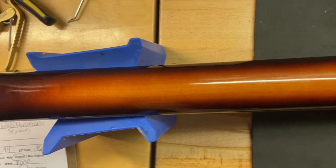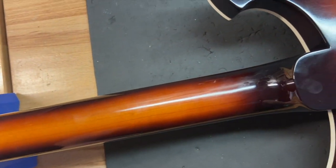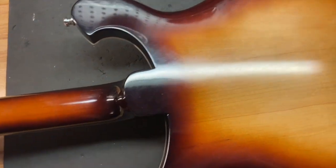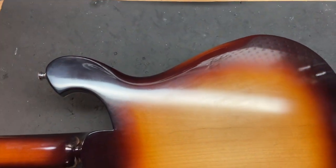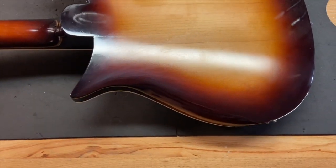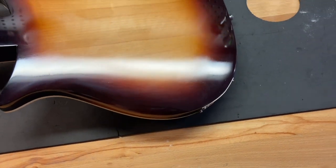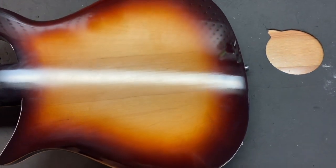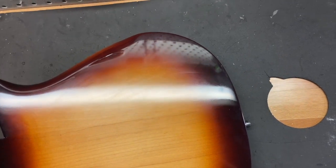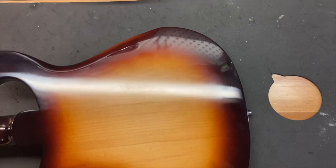The back of the neck looks clean — I should probably polish that up a little bit. The back of the guitar looks pretty clean too, just scratches. Overall that looks really good. Well, there we have it on that one.